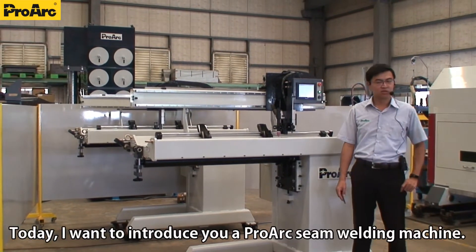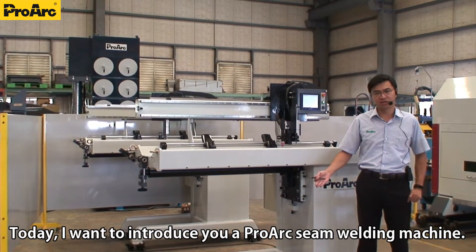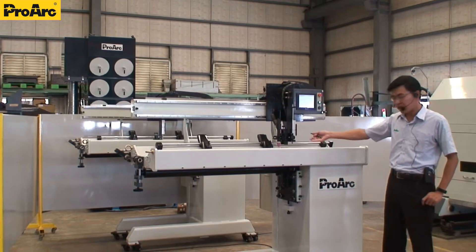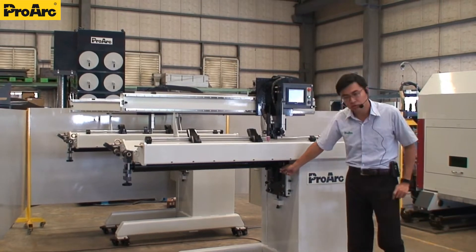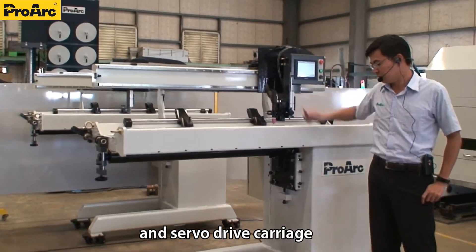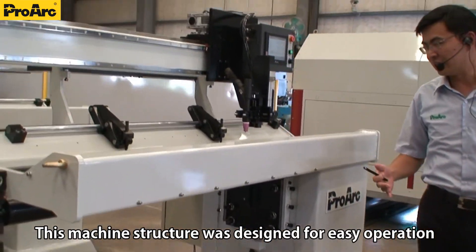Hello everyone. Today, I want to introduce you to a ProArc thin welding machine. From here, you can see the design is very compact, with water cooling mandrel and servo drive carriage. This machine structure was designed for easy operation.